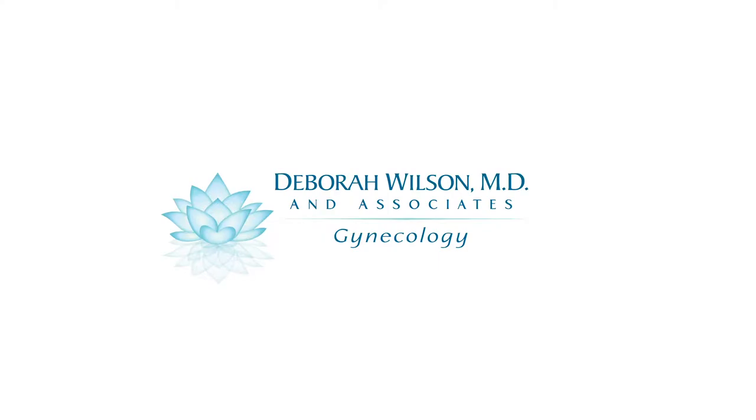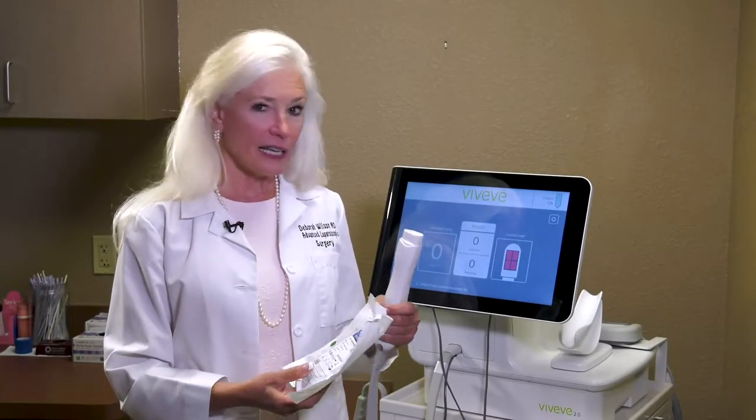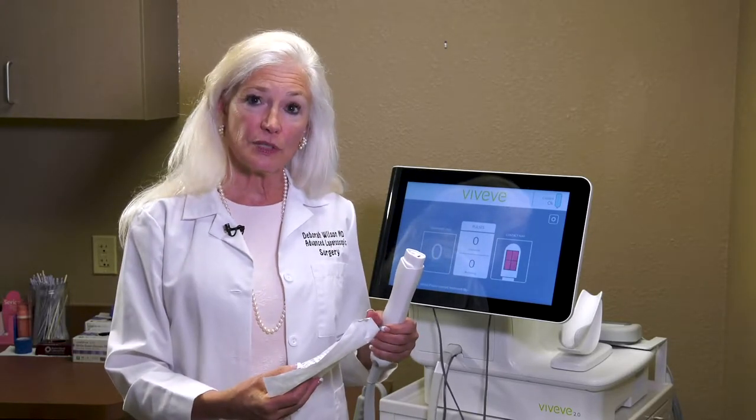I'm Deborah Wilson. I'm a gynecologist in Scottsdale, Arizona, and I'm very excited to talk to you about Viveve. Viveve is a cryo-cooled monopolar radiofrequency device — that means it tightens tissue. The unique thing about the Viveve is that it actually cools the surface tissue and tightens the underlying tissue, which is advantageous when treating the vagina.